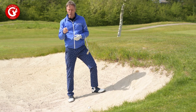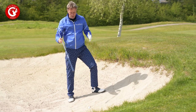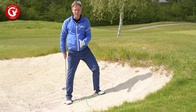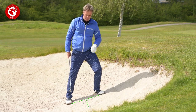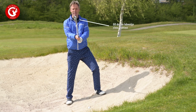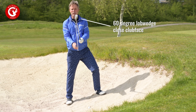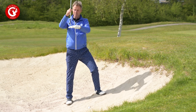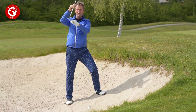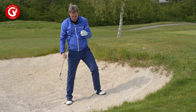What you want to do is make sure the club can go deeper into the sand. First, take your position with the ball center — not as far to the left foot or front foot as a normal bunker shot. Secondly, I have here my 60-degree sand wedge, lob wedge, but I will close it a little bit. When I close it, the bounce of the club disappears and the leading edge will be able to cut into the sand.